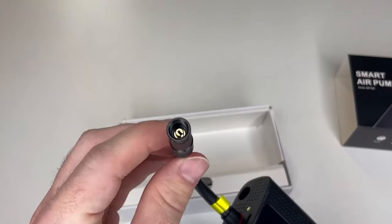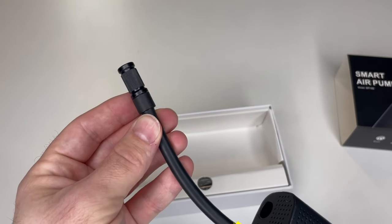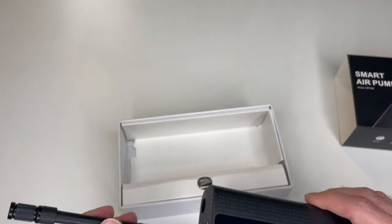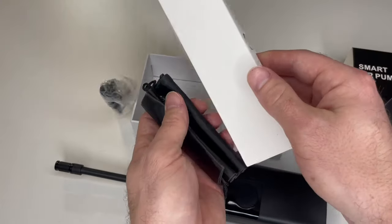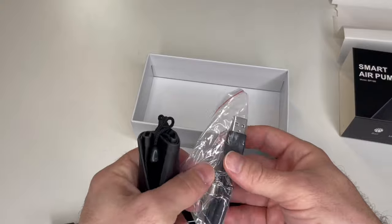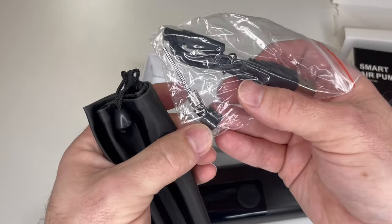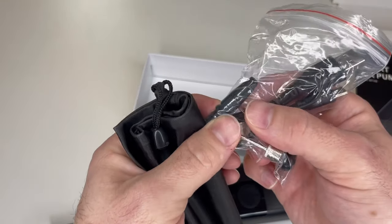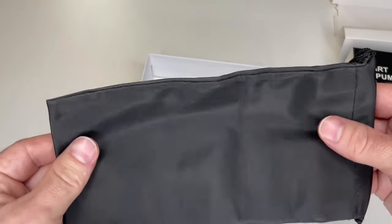The default tip screws right on to automobiles — you don't have to do anything else, no other connectors. This is for automobiles. Inside you have your charging cable and additional connectors for basketball and Presta valves, and a plastic nozzle for a variety of items.